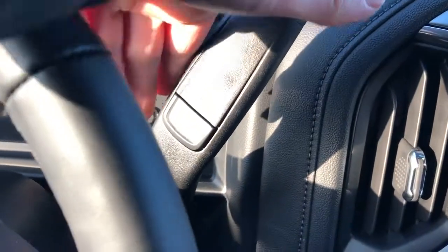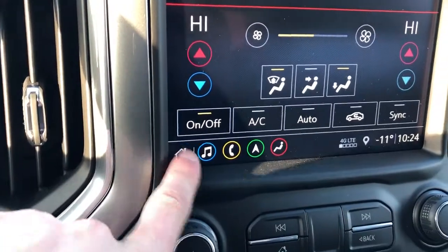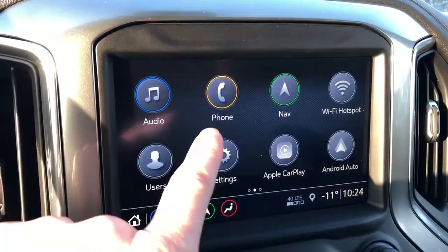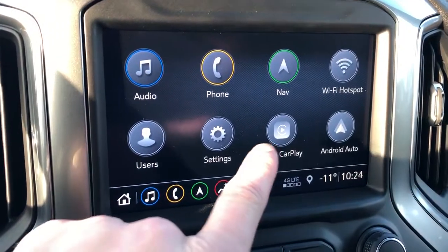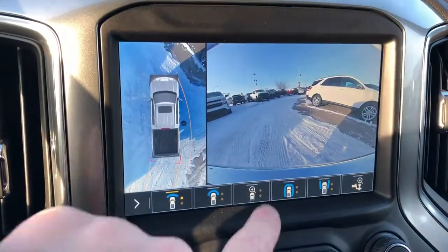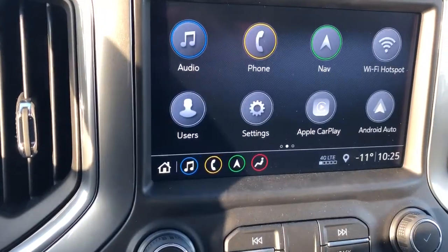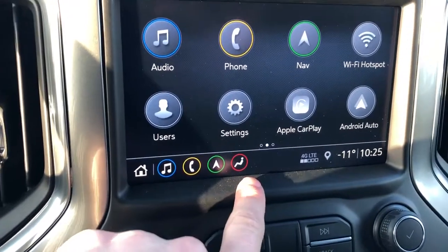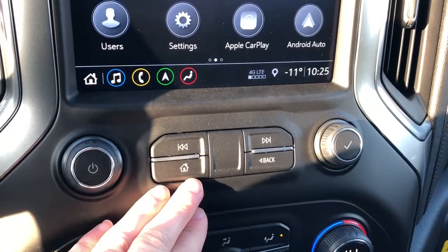If we take a look at the gear selector stalk, we have our manual shift option just on the bottom side of it. If we look at our infotainment system, we have our audio, phone, navigation, as well as the Wi-Fi hotspot for this vehicle. It also comes equipped with Apple CarPlay and Android Auto. We also have our camera options for a 360 view of the vehicle.